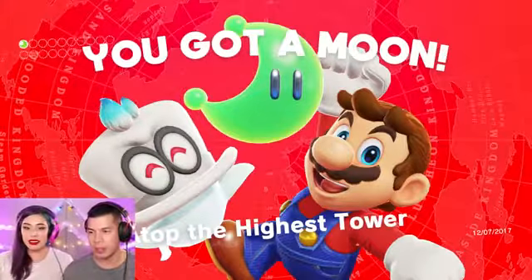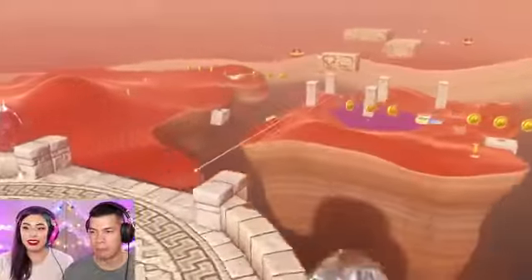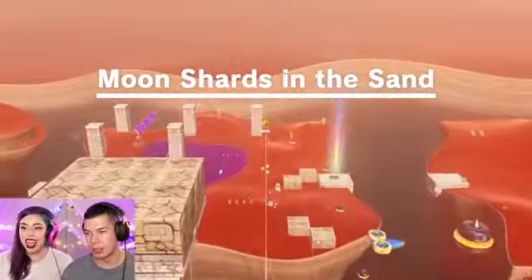We got a moon! But we wanna get the other ones too. We have to get the other two moon shards in the sand.